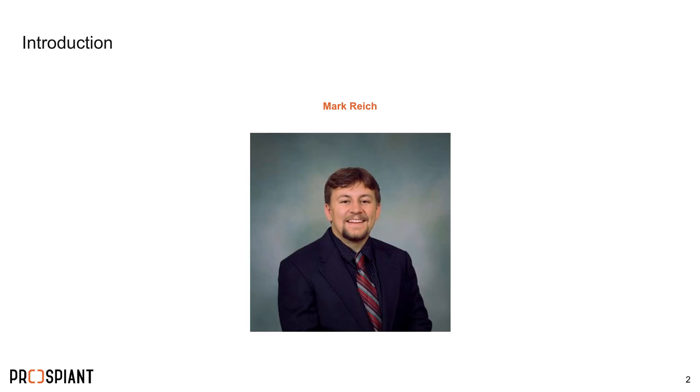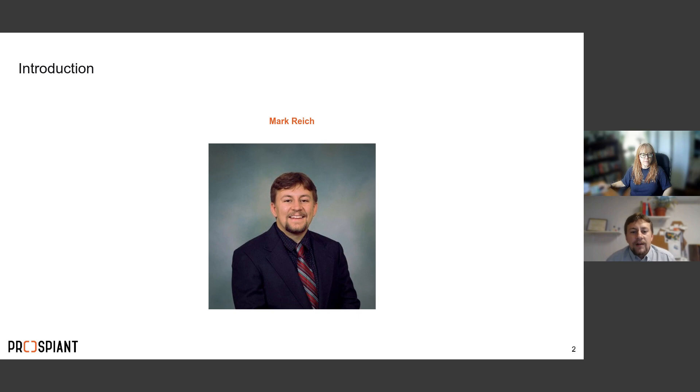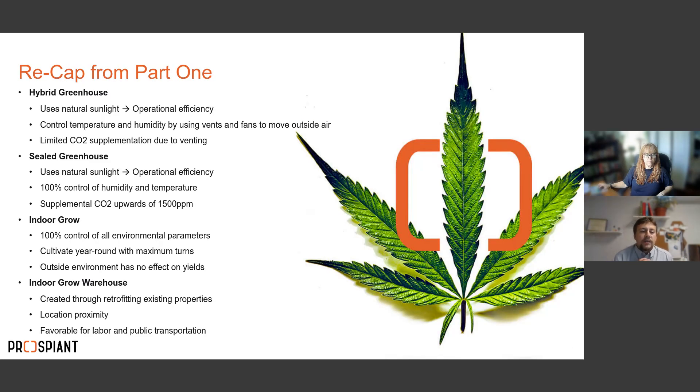Hey everybody, my name is Mark Rich. I've been with Prospiant for four years. I have a degree in environmental engineering from the University of Cincinnati, and my role at Prospiant is really focusing on systems integration — that includes benching, lighting, irrigation, HVAC — really everything that goes into the cultivation facility other than the actual structure.